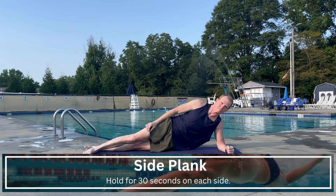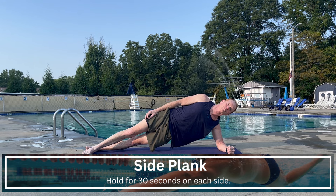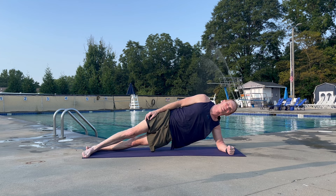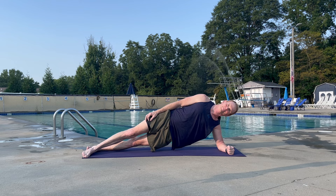If I asked you to point to your core, you might point at the front of your body where your abs are, but your core is also obliques, there's musculature on the back of your body as well, and even deeper core muscles. This one is going to work that side body, so focus on stacking that elbow right under your shoulder. You can either stagger your feet or stack your feet, lifting off the ground and holding this position in a nice straight line. If you need to modify, you can drop the knees to the ground and still hold that straight line from knee to shoulder.